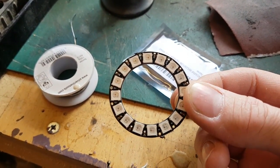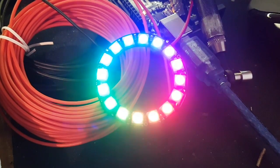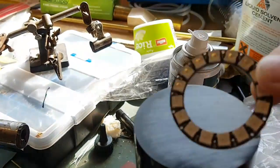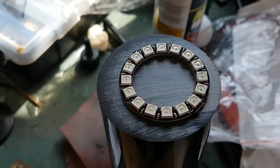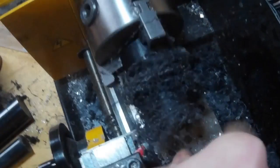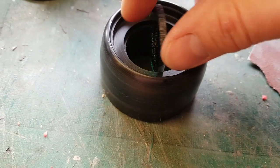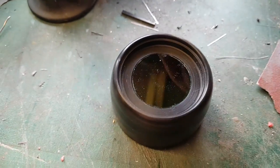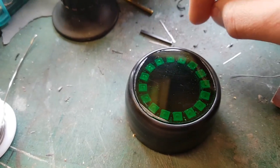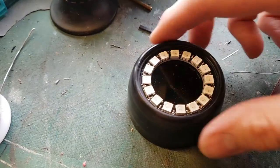These neopixel rings popped up on Amazon while I was looking for electronic components - they're controlled by an Arduino, basically 16 LEDs in sequence with really nice lighting effects. I want to incorporate these into the eyes of the mask. I need to make a custom lens holder that will allow me to put a lens in place but also leave space for the neopixel ring. I'm using the lathe to cut down some acetal to the correct size. There'll be an interior dark lens so people can't see my eyes, then the neopixel ring sits in front, and finally a clear outer lens to hold it all in place.